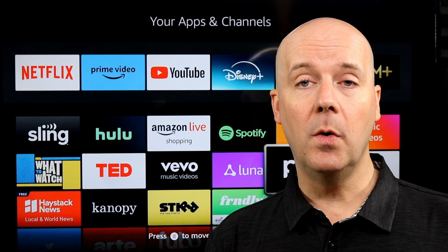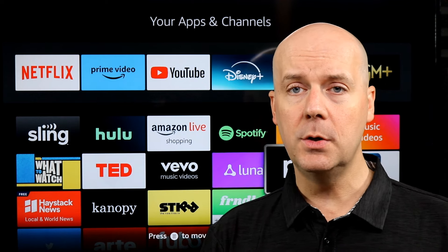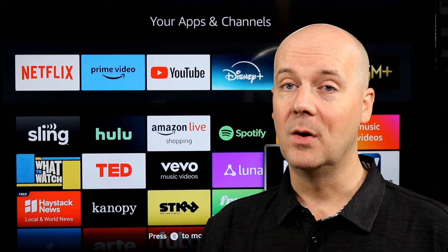You can find this in the show notes and in the first pinned comment — I'll link to it on Amazon. If you're new here, do me a favor: hit that subscribe button, hit that thumbs up, and let YouTube know you enjoy what we do here. We'll be back again real soon.